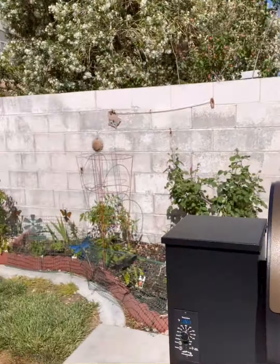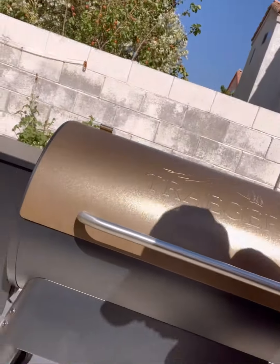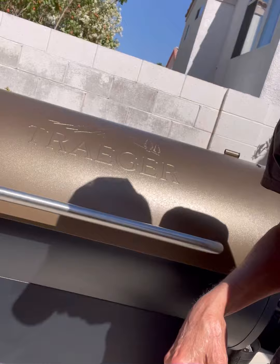Scott from Cuisina's Confidential here, and we're going to fire up the Traeger for its initial launch. We got a bavette steak, which we'll talk about later, and some vegetables we're going to be grilling. We've already done the seasoning of the grill a couple days ago, but right now we just need to put it on smoke, let it warm up for about 10 minutes, and then I'll be right back.